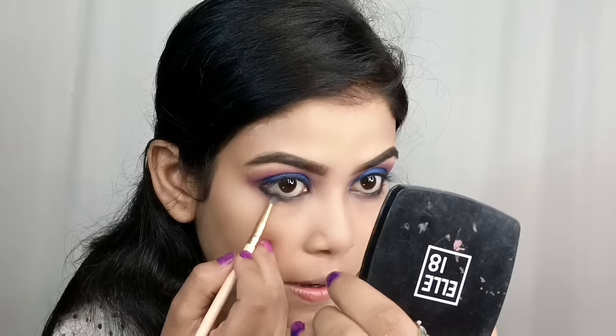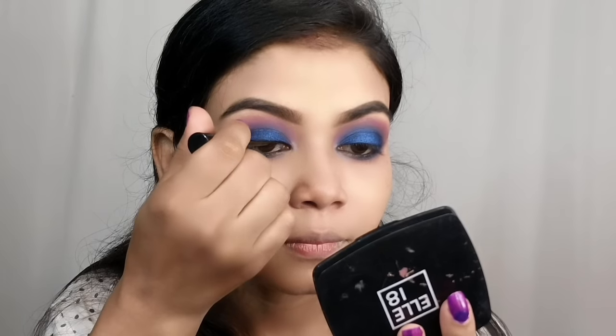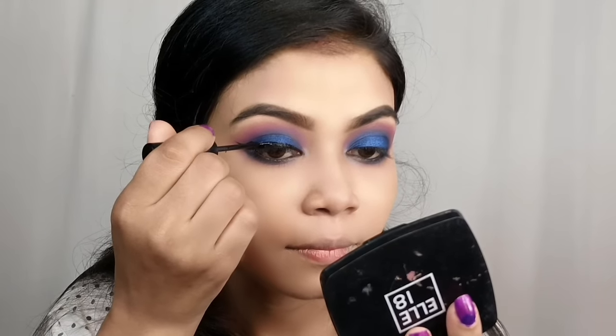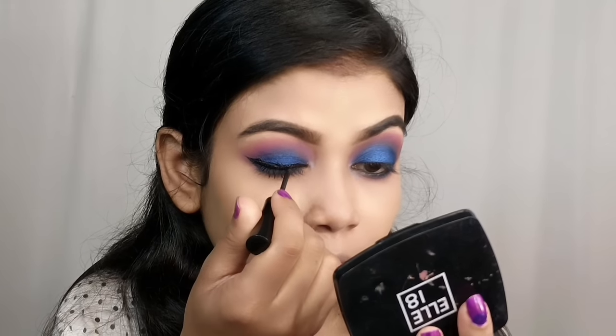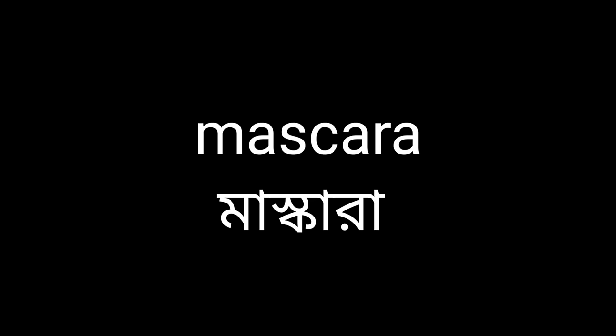We have applied eyeshadow on the lower lash line and the water line. Next is eyeliner. The eyeliner is dramatic and great for a full makeup look. I suggest Lakme Insta Eyeliner — this is an iconic eyeliner, very easy to use for thin or thick winged liner. It is very affordable, waterproof, smudge-proof, and in a jet black matte shade. You can pay under 200 rupees for the Lakme Iconic Eyeliner.